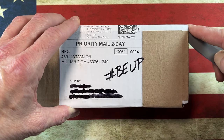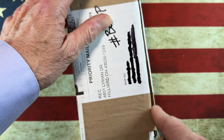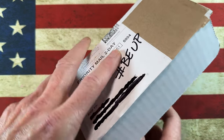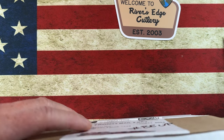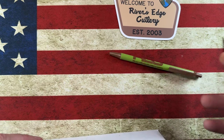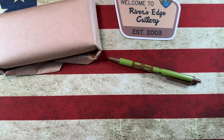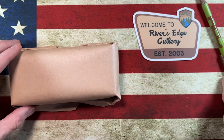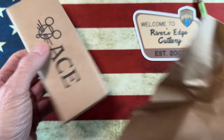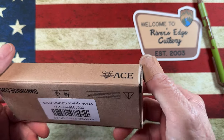Today we've got an unboxing from Rivers Edge Cutlery. I'm going to get into it using the Jacob Creates Magna Cut Chickadee. I was on their website over the weekend — Friday or Saturday — and we came across a little knife.